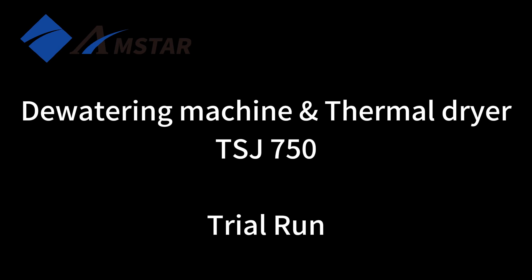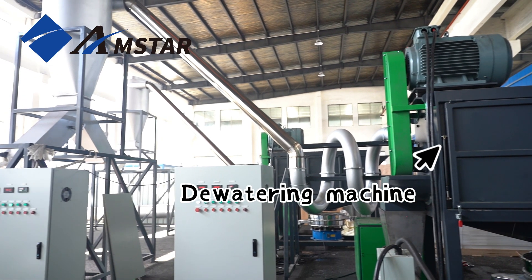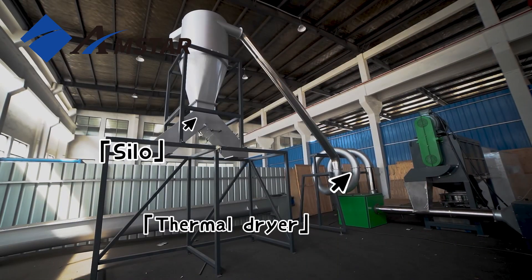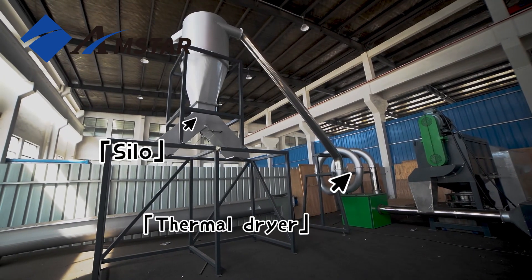Hello everyone, introducing our TSJ750 dewatering machine and thermal dryer, an advanced, eco-friendly solution for efficient recycling.